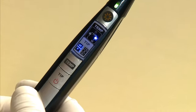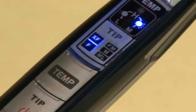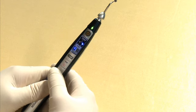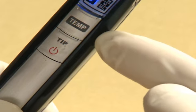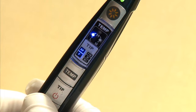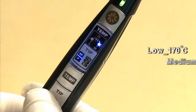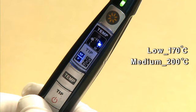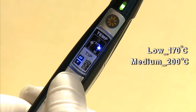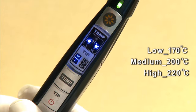The default setting for temperature is medium, which is indicated by the M indicator on the handpiece. Press the temp button, which is above the power button, to change the temperature setting. The low setting has a temperature of 170 degrees Celsius, the medium setting is 200 degrees Celsius, and the high setting is 220 degrees Celsius.